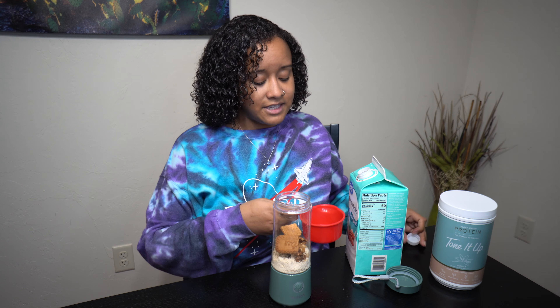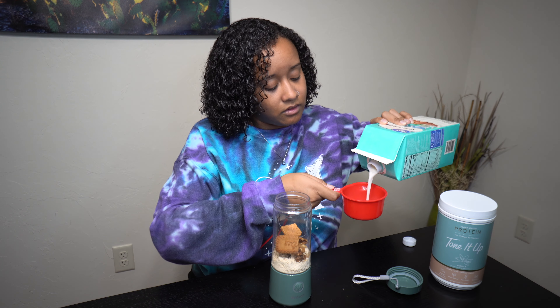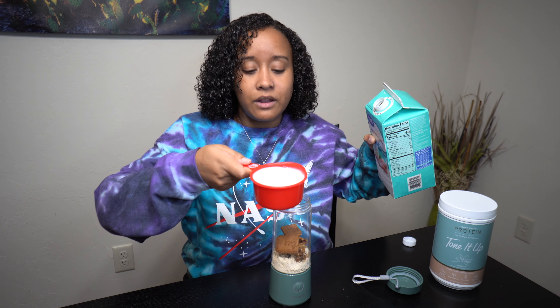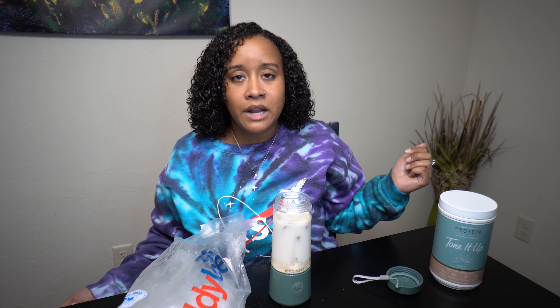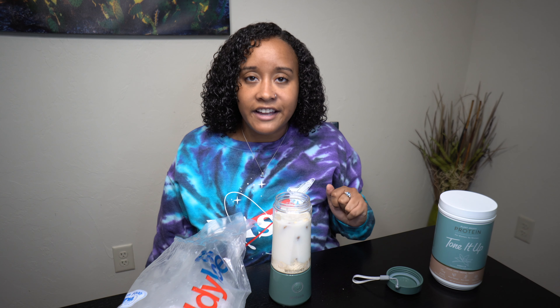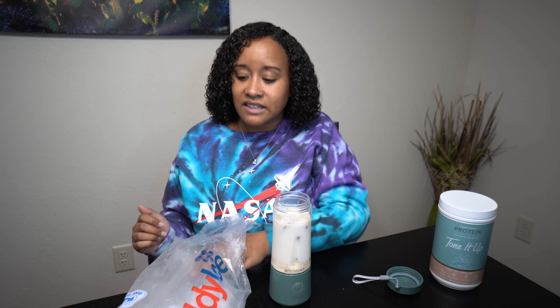All we have left now is almond milk and ice. I just use Walmart brand — nothing fancy unless you really want. Just take about a cup of almond milk and pour that in. Last thing to add is ice. I use Ready Ice because I stay ready. I notice when I put too much ice there'll still be little ice pieces in it, and I don't like that, so just a moderate amount is good.